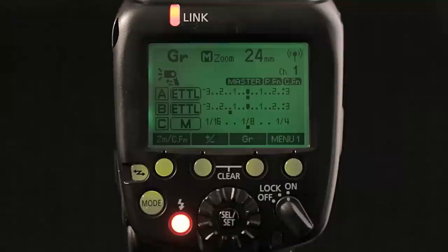You can even tell when each and every Speedlite in each group is fully recycled, because a lightning bolt appears on the master's LCD panel. You can also activate an audible beep tone on the master unit, which will chirp when all the off-camera Speedlites have fully recycled. I like that one.